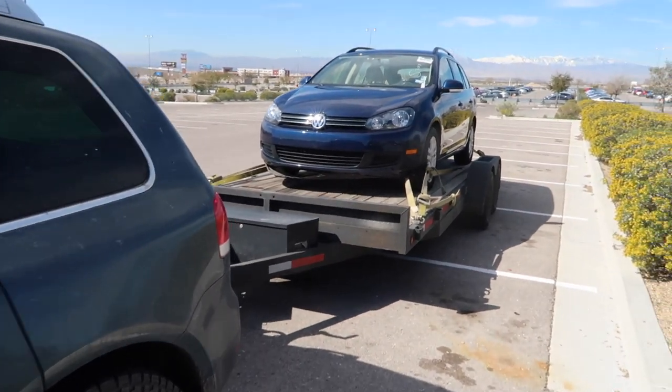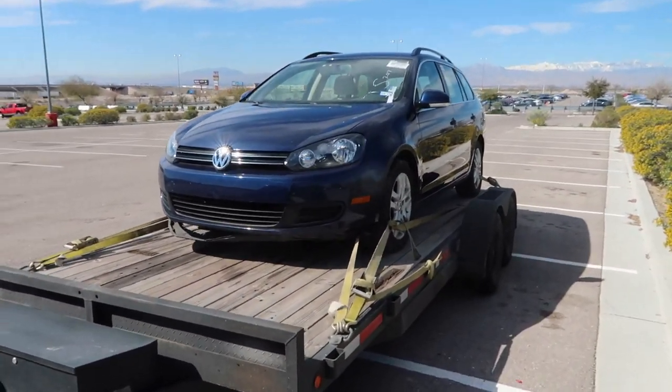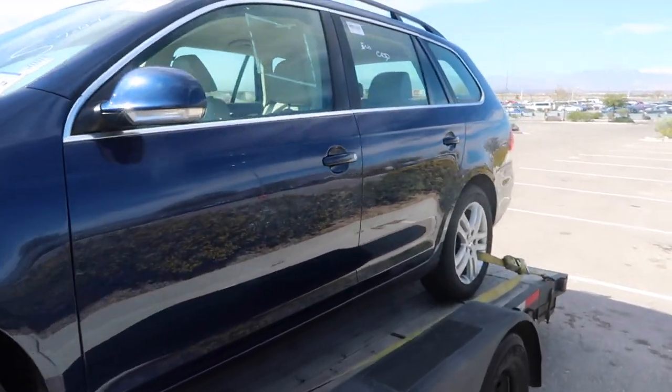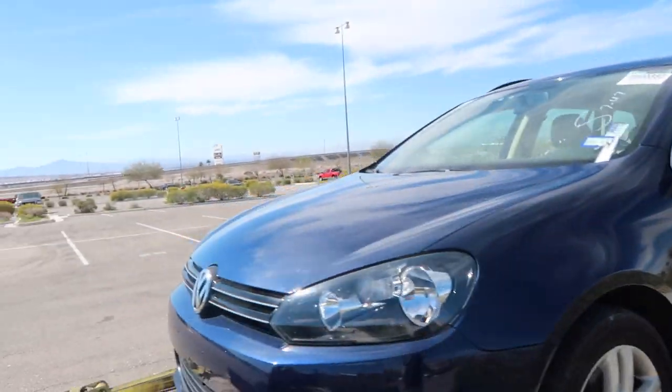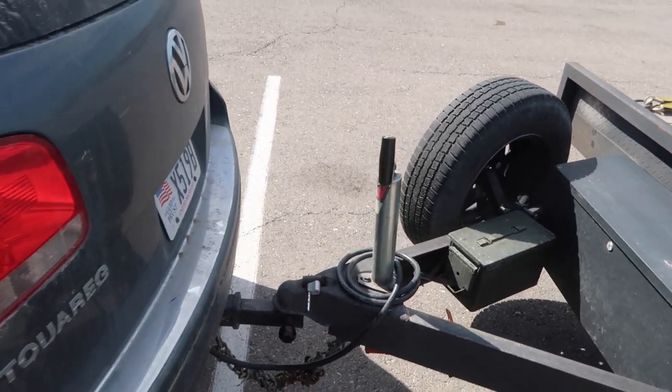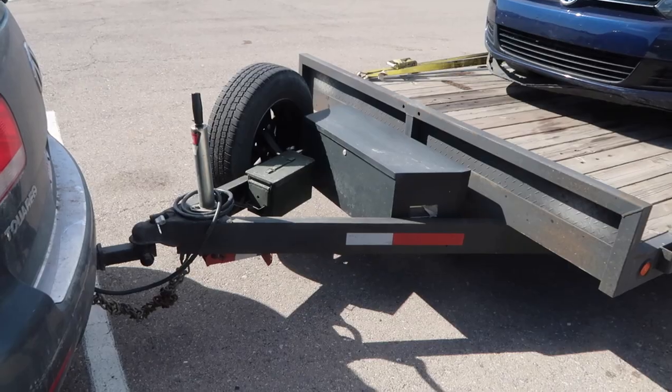Hey guys, this is Josh from Spotted Euros. I wanted to make a quick video — we recently got a trailer brake for the tow vehicle, so I wanted to show it off. I would say this is definitely the best trailer brake for this car. Spotted Euros is a car dealership; we buy and sell cars. We're picking up a car right now, this Volkswagen Jetta.